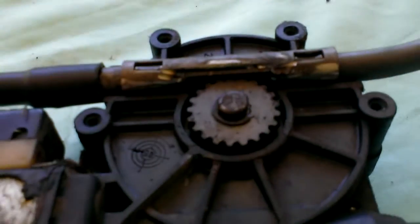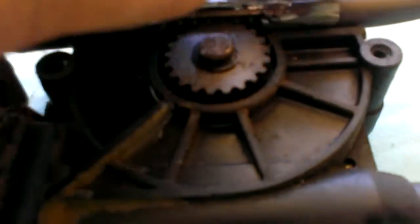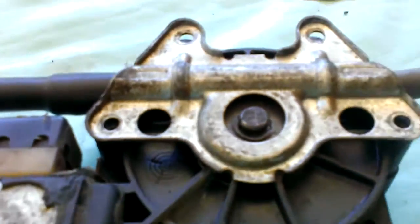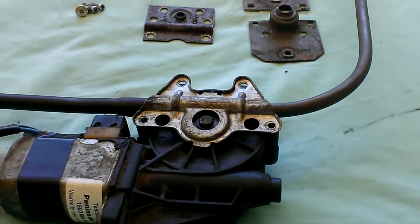Then you put the original BMW cover over the top. I'll get it the right way around — might help. Screw it down. That's it. That's all there is to it.